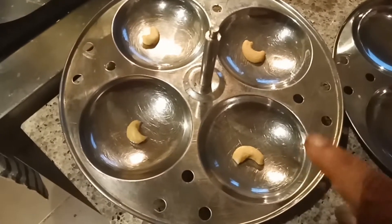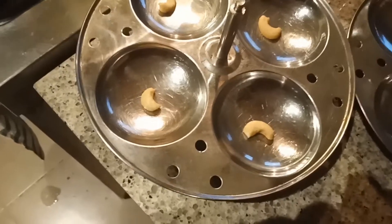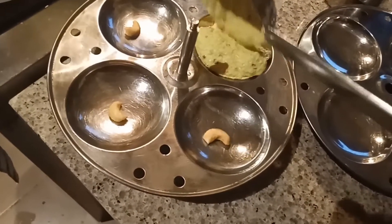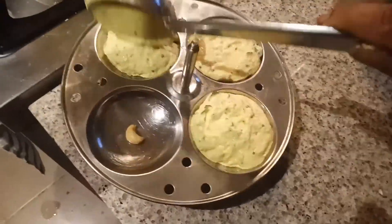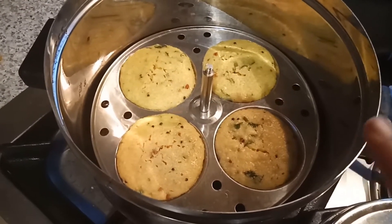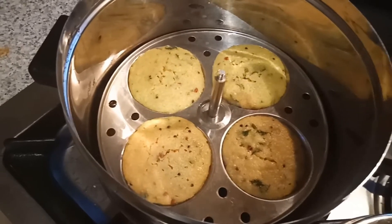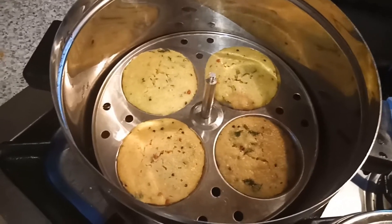I applied some oil in the idli stand, put some cashews, and added this batter into it. The idli is perfectly cooked — we cook it for 5 to 10 minutes. Check by putting a skewer in the middle of the idli, and then it's time to remove it from the idli plate.